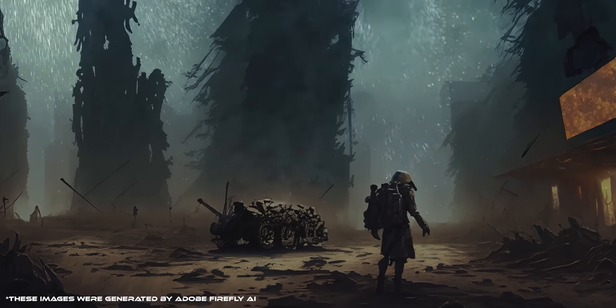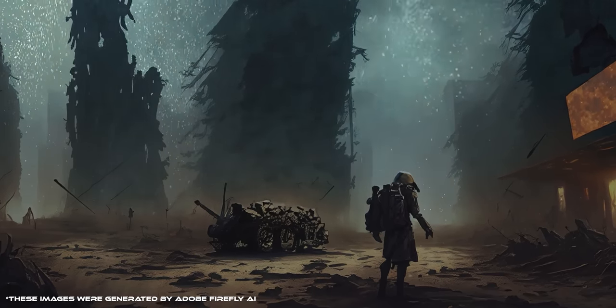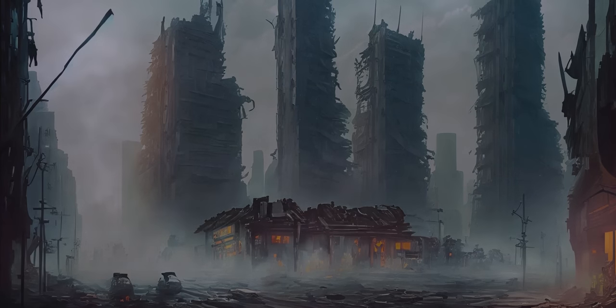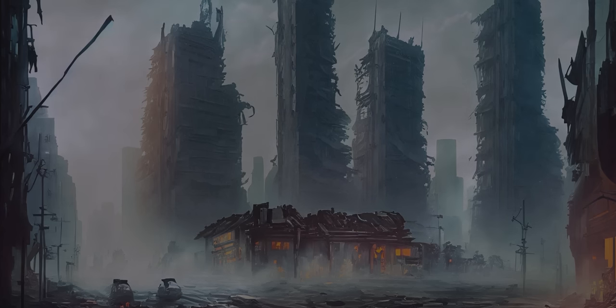The year is 2318. A weary traveler has braved the hellscape that is post-apocalyptic Vancouver for a rumored stash of still functioning gaming hardware.